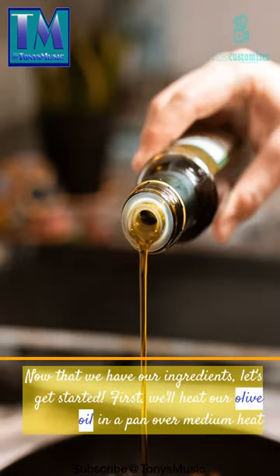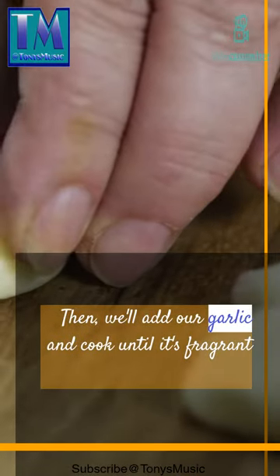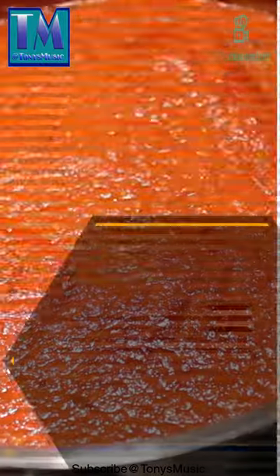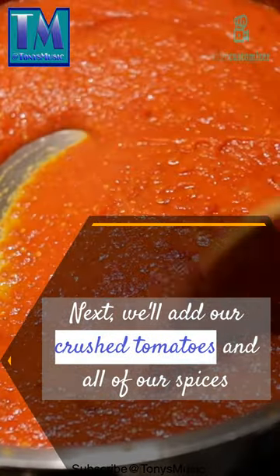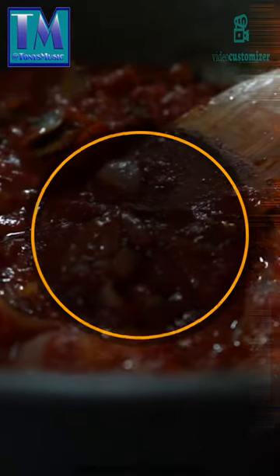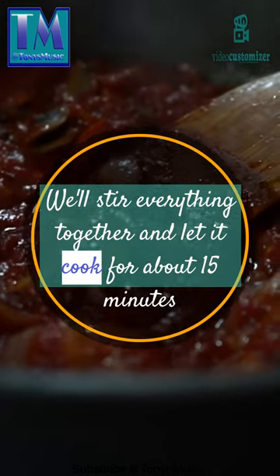Now that we have our ingredients, let's get started. First, we'll heat our olive oil in a pan over medium heat. Then, we'll add our garlic and cook until it's fragrant. Next, we'll add our crushed tomatoes and all of our spices. We'll stir everything together and let it cook for about 15 minutes.